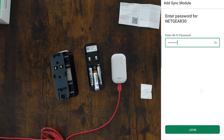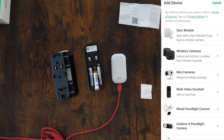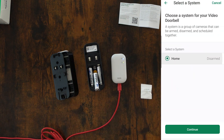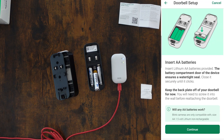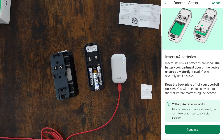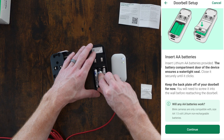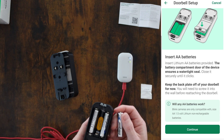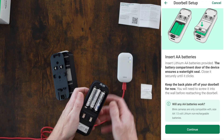The sync module is added to the home system. Let's click the plus button again and add a Blink video doorbell — we're going to scan the QR code on the back and add it to the home system. Remove the battery cover by pushing the tab at the bottom of the back and lifting it. Now insert the batteries — it's going to be a kind of tight fit.